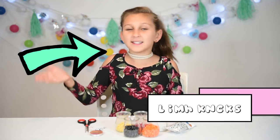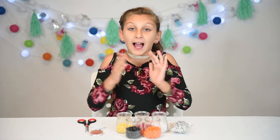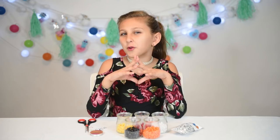Hi guys, it's me Mimilocks, and today we're going to do something super easy but amazing. I'm going to show you how to make all the chicken girl bracelets. So if you're a fan of Annie or Hayden, or if you can't stop watching the show, stay around so you can learn how to accessorize like a true chicken girl.